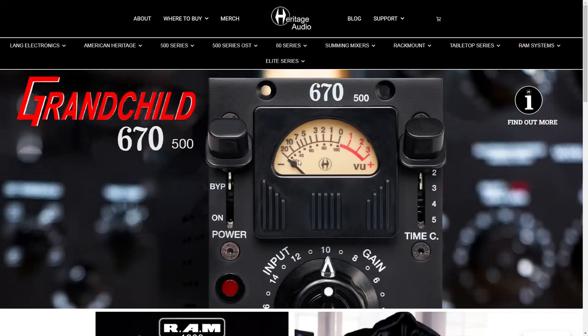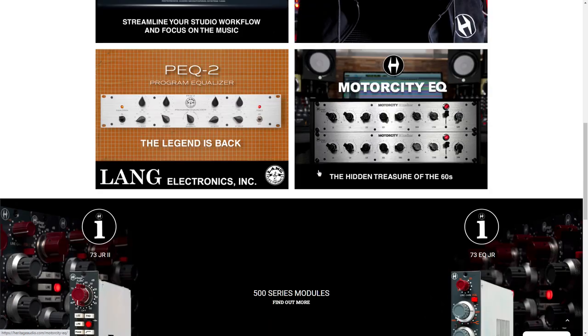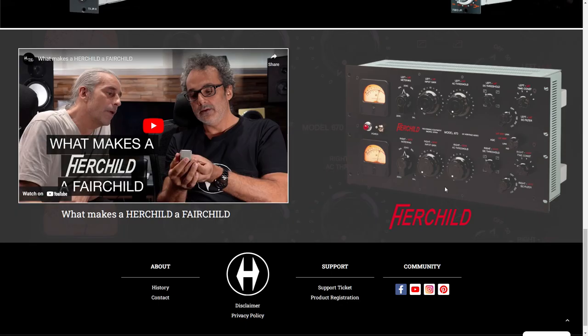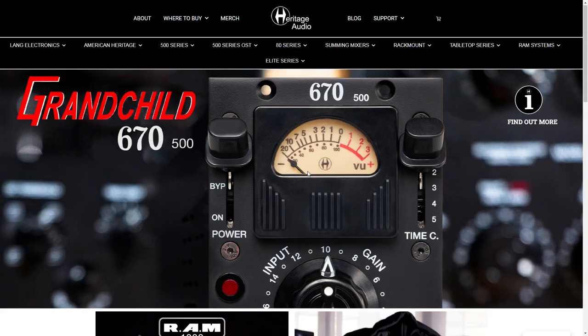So there's this company called Heritage Audio, and they've actually made some pretty cool gear over the past few years. But their newest thing is something called the Grandchild 670 500.